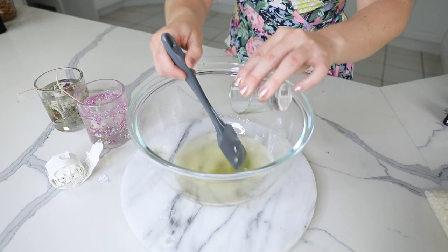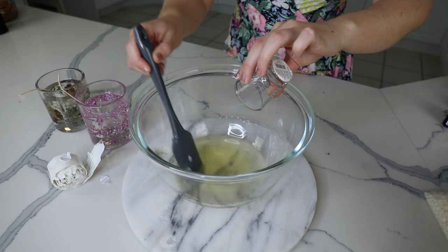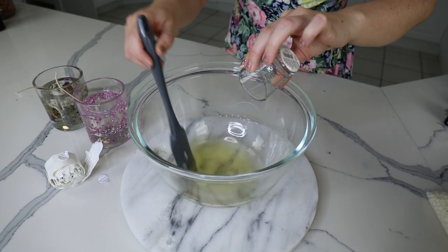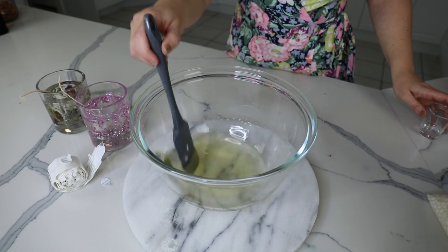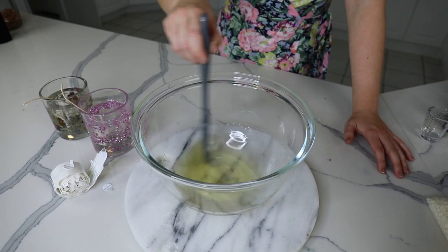I'm going to be using a salted caramel essence from Candle Supplies, and I want about 6% fragrance relative to my amount of wax. Sometimes you want more, sometimes less — it depends on how strong your fragrance is. I'm adding this in at 130° before pouring it into my resin candles.